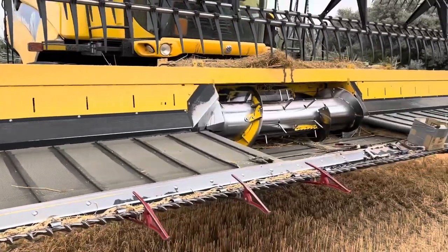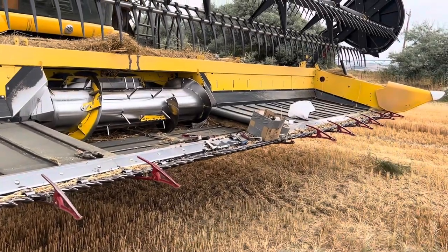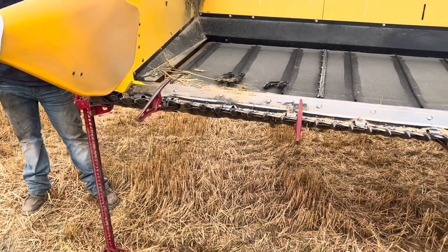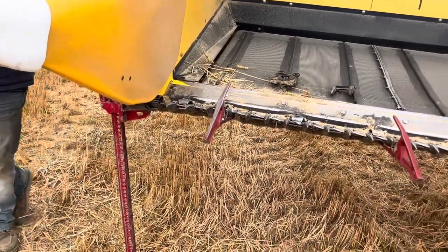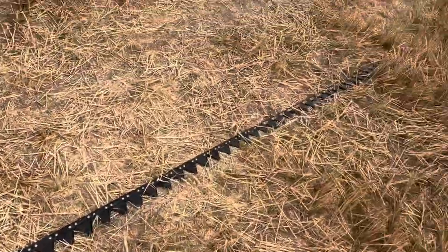We're out here broke down again. This time we broke the knife head on that side. Not even last week — a few days ago — and now this side has broke too. It only broke the last four sections off, but it's broke. So we have this new knife that we need to put on.